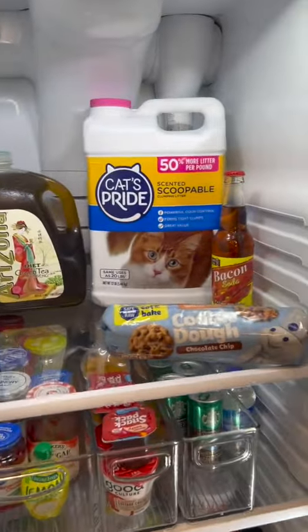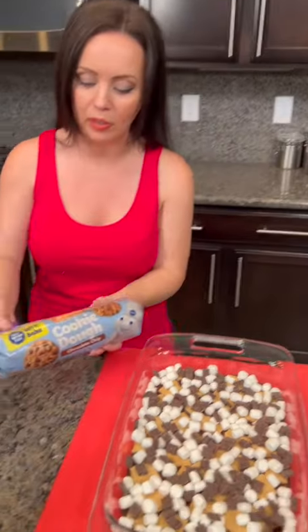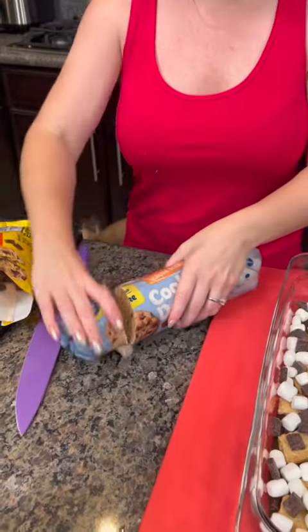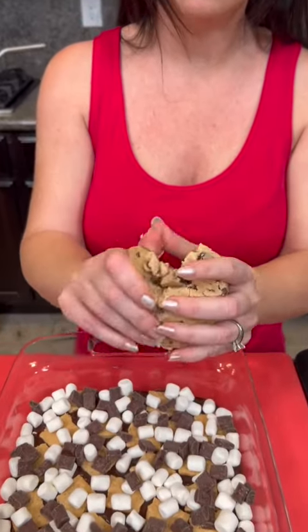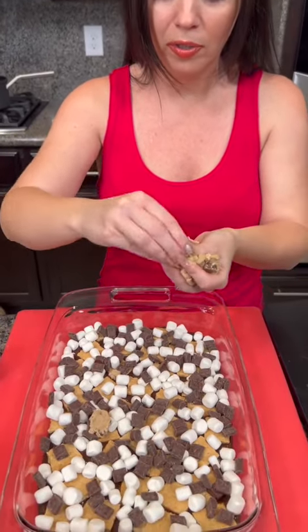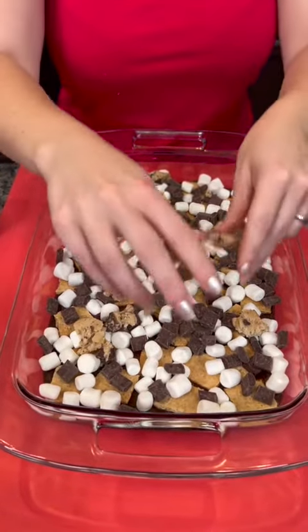In addition to that, we need something from the fridge — cookie dough, on the top shelf. This is going to be the most delicious dessert you've ever had. I'm going to cut open the cookie dough and take pieces in my hand, dropping these little bits all over the top — crumbled cookie bits all over.